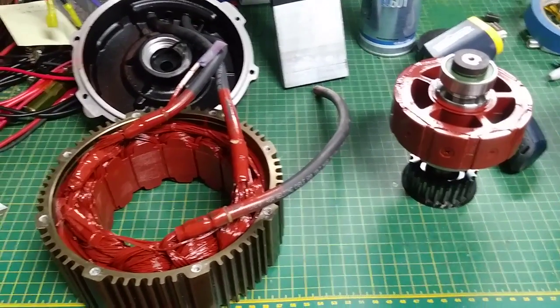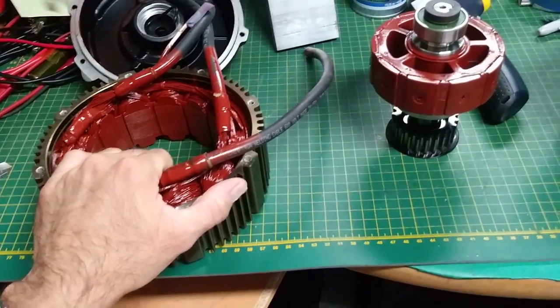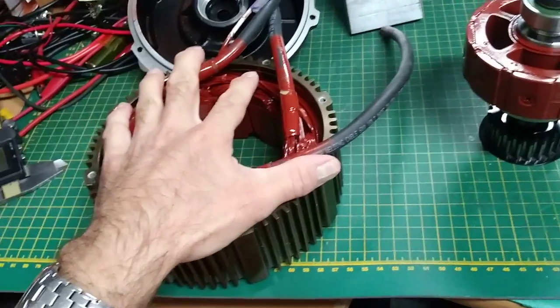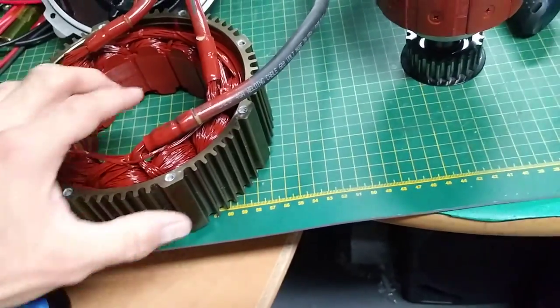Hello guys, this is Dr. Base and this is the second part of the Suron motor upgrade. In my first video I disassembled the motor showing you some parts, and now it's time for protection for the motor.